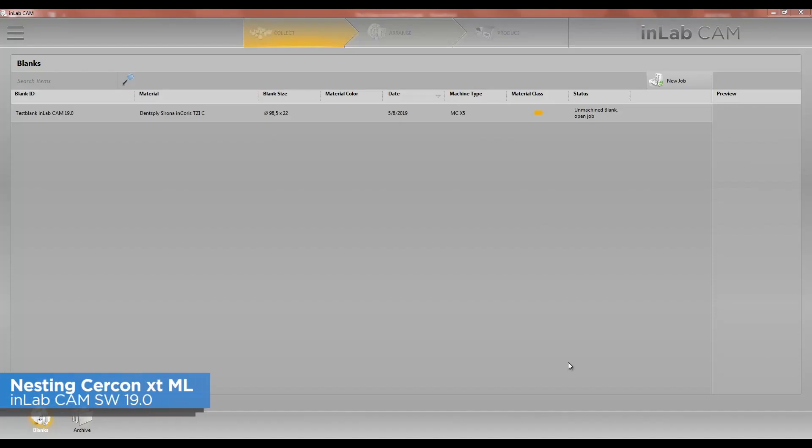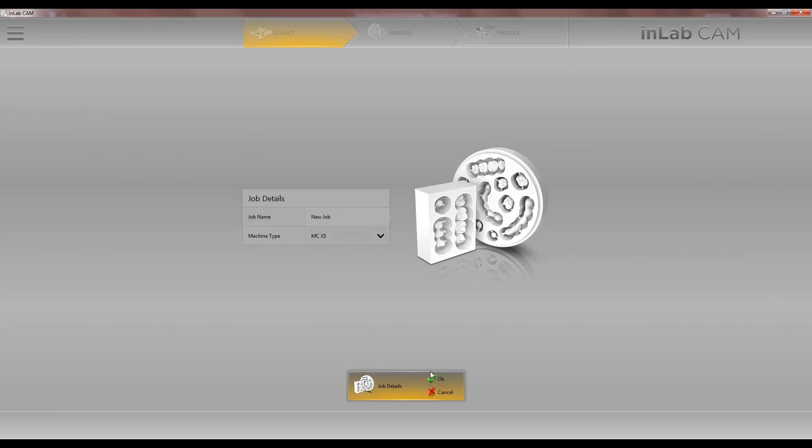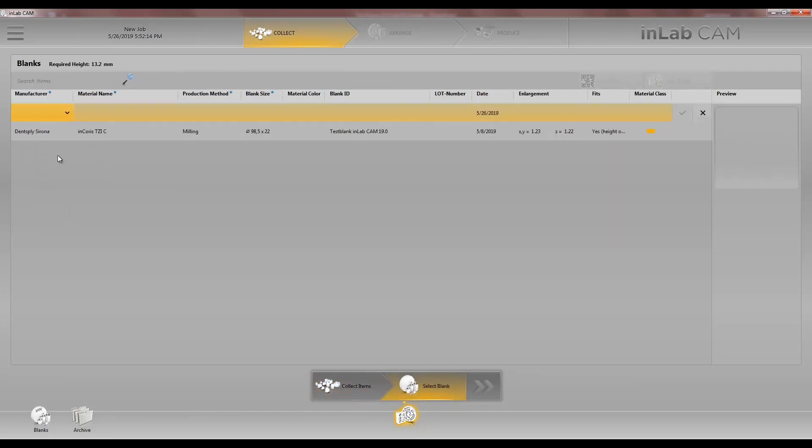Hello, this is Jay Black with Tekken 2. In this video we're going to go over how to nest our Circon XT multi-layer in the InLab CAM19 software. First thing we're going to do is go to New Job, choose MCX5, choose our restorations we want to nest, select our blank, click on New Blank, and choose Densify Serona.